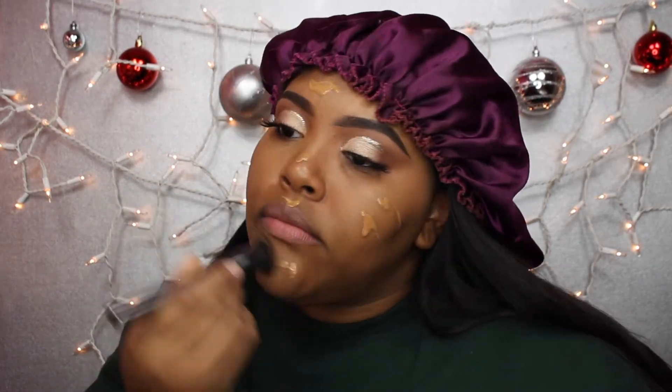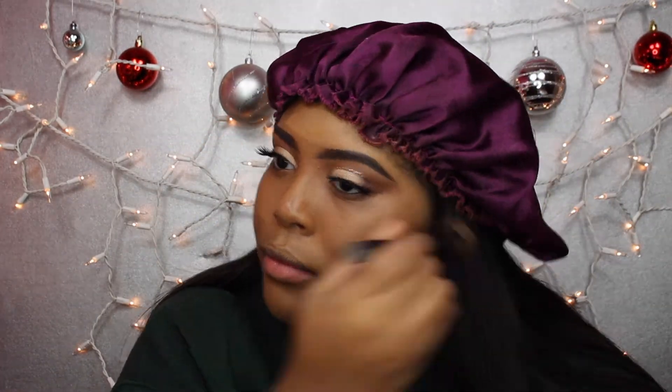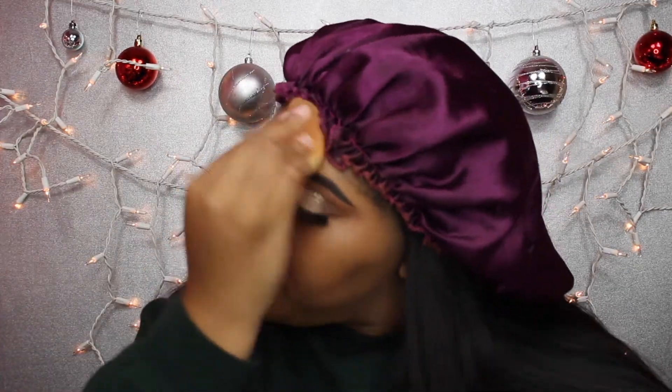All the product names and everything I'm using will be down below in the description bar if you guys would like to know. Then I'm just taking my beauty blender and pouncing it on my face to make sure there are no creases or harsh lines.